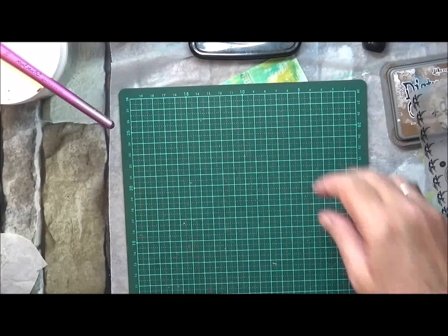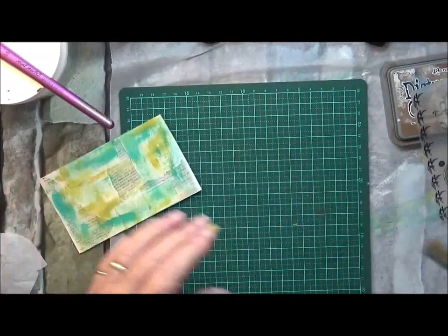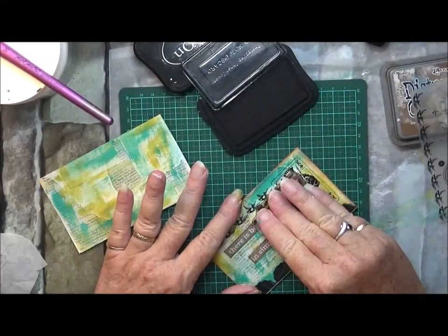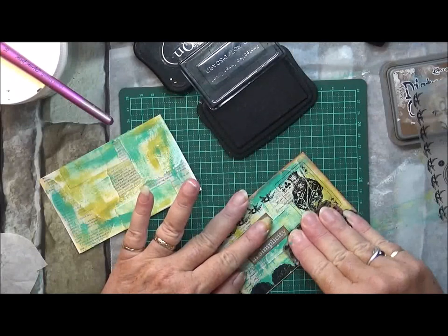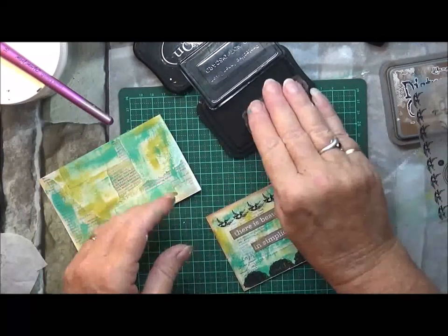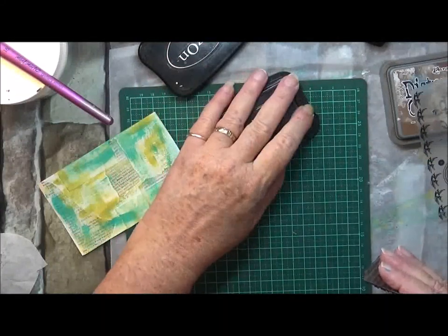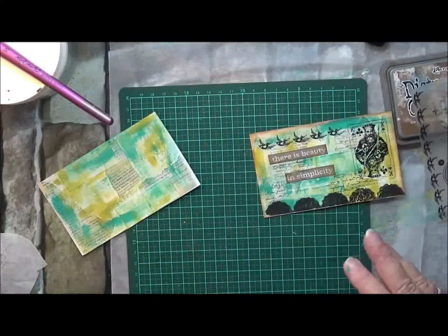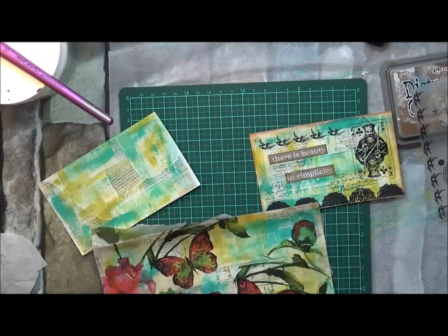Now this one - what am I going to do on this one? I thought I've got some stamping there so I may as well put some stamping on the front as well as just another little element. I like that - I do want a little bit just there. Done. I'm going to go get a cup of tea and I shall be back, and by the time I come back those other two should be dry.